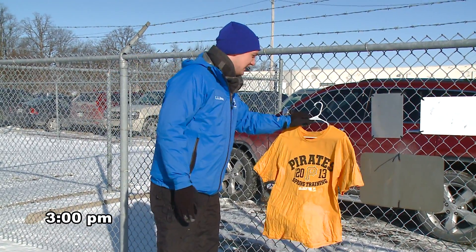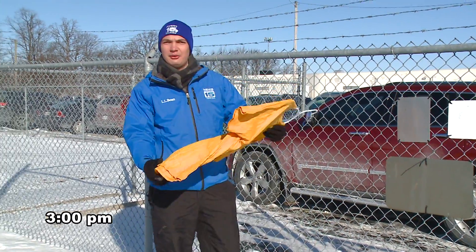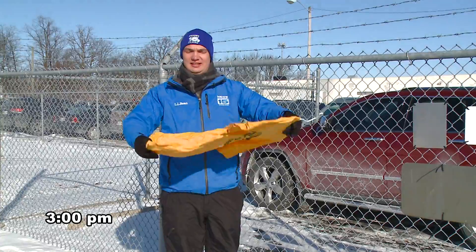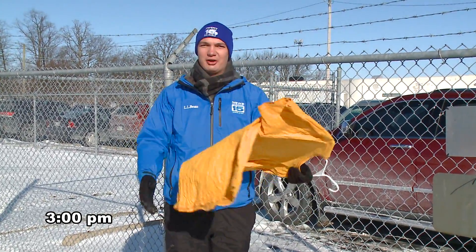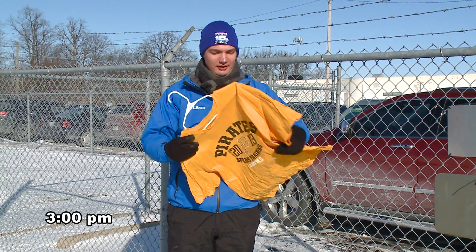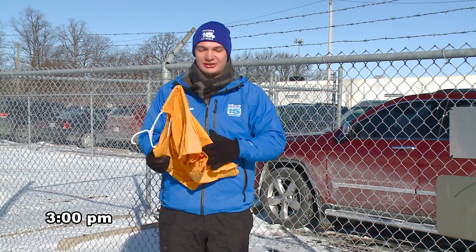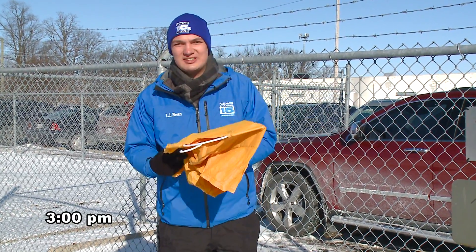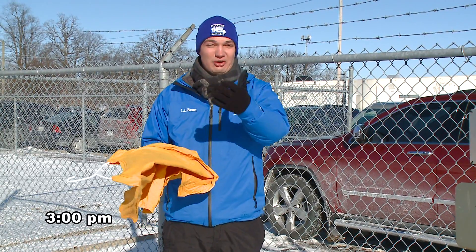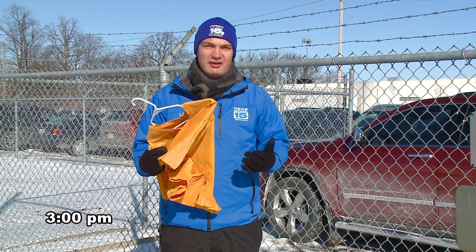Here's the t-shirt. It has been approximately four hours or so. It is rock solid — you can just bend it right over your knee, no problem at all. You can hear just how frozen this thing actually is. It feels like plastic in your hands, that's how cold it is. A wet t-shirt in four hours, and you noticed how quickly it started to change, getting frost on it almost immediately. This is the result of very, very cold temperatures.